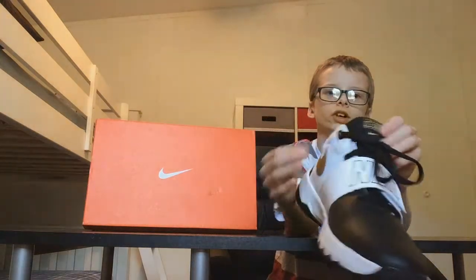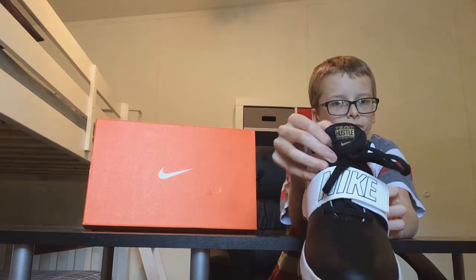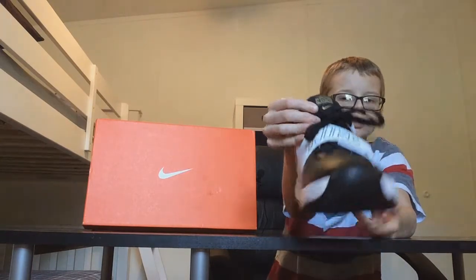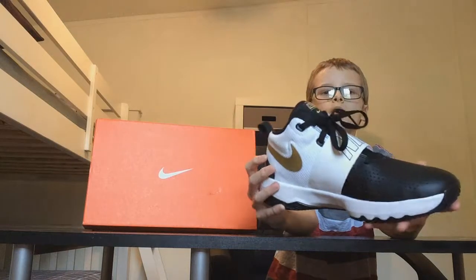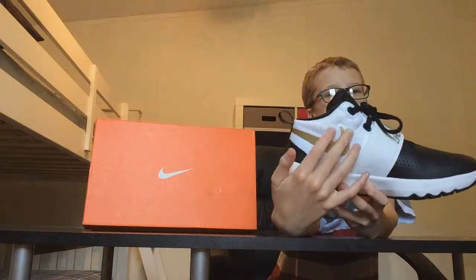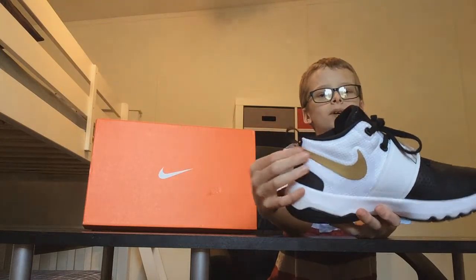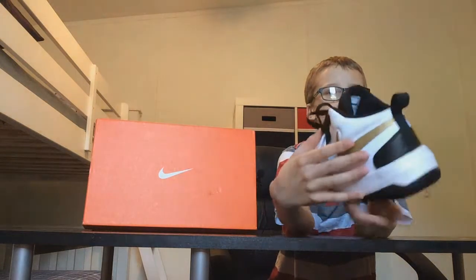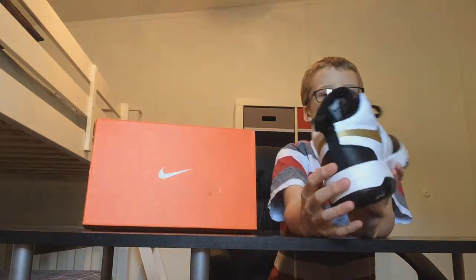On the tongue it says the name of the shoe: Nike Team Hustle D8. My favorite part about the shoe is the golden Nike symbol. What I love about it is that it wraps all the way around to the other side — that's actually pretty cool.